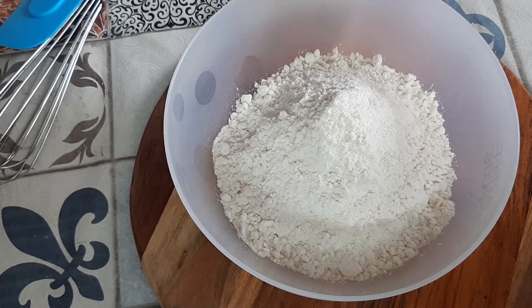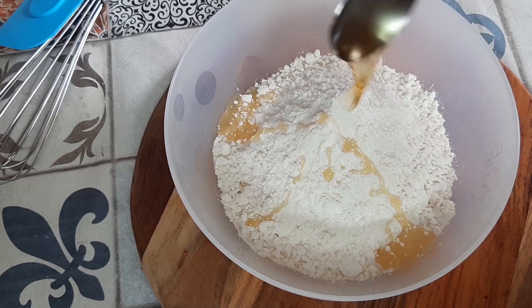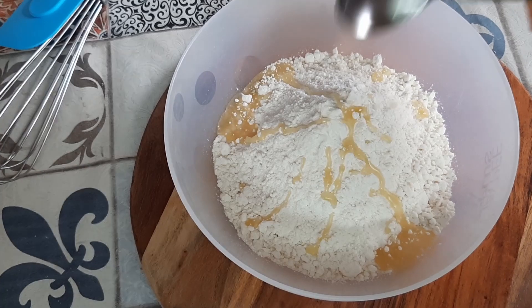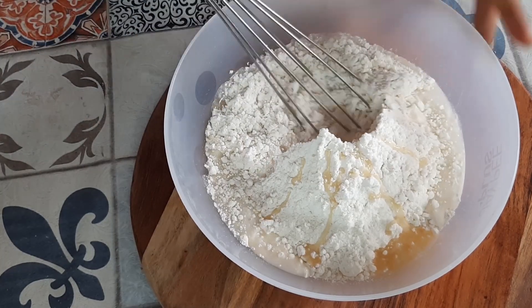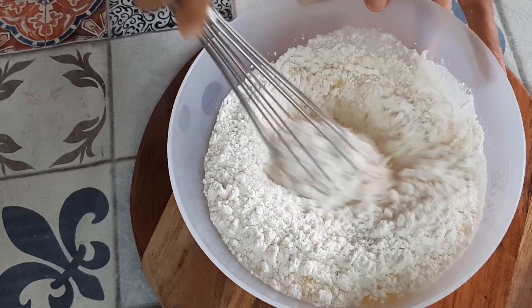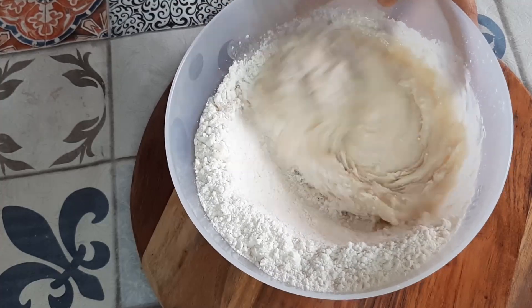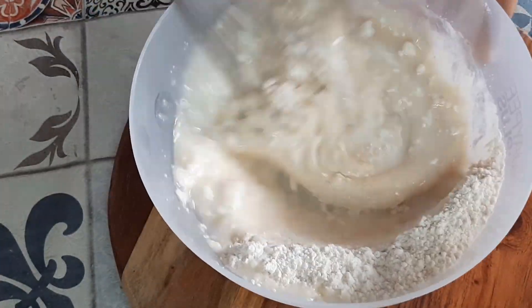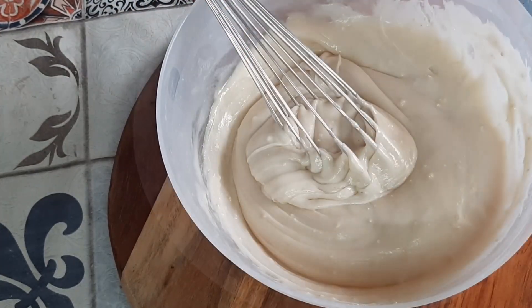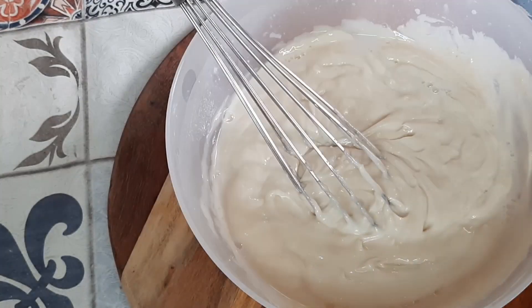We need around 360 grams of vanilla premix, and then into this we will be adding around two tablespoons of oil, and then water as required in parts. I have taken approximately one cup and a little more water because my premix required so. You should always judge and know which kind of premix you are using and accordingly pour in the water and mix it properly.